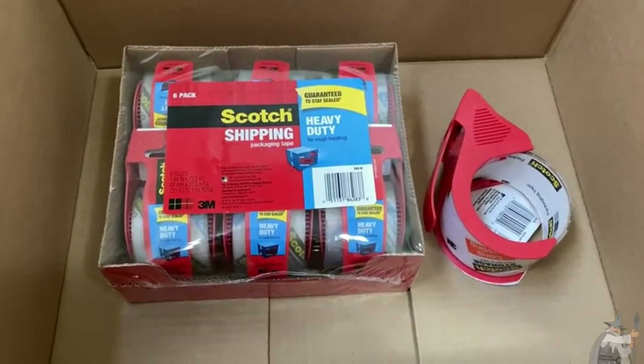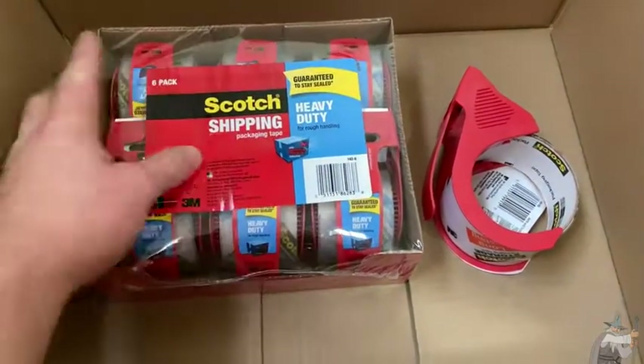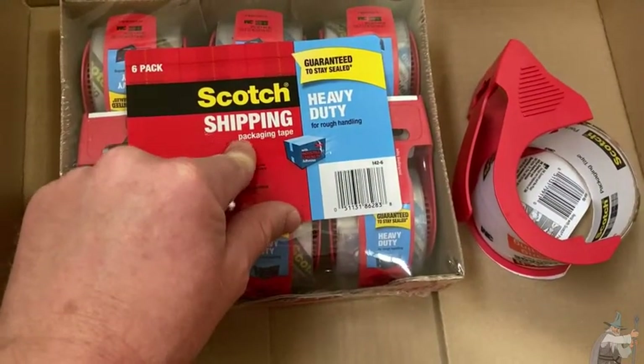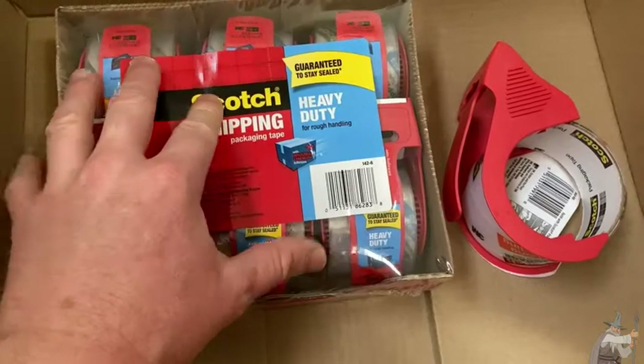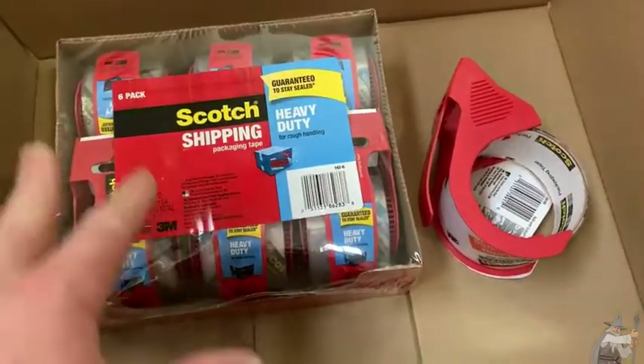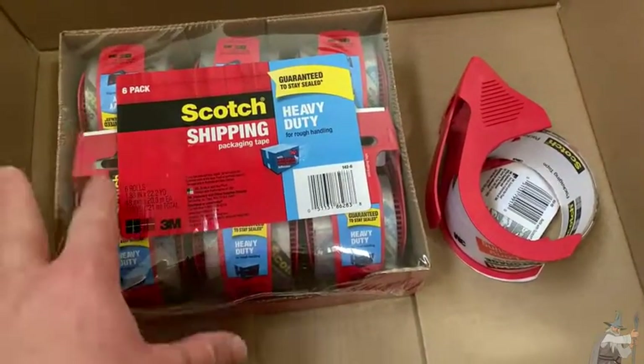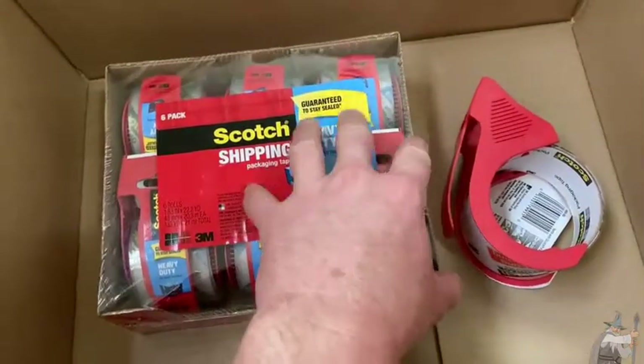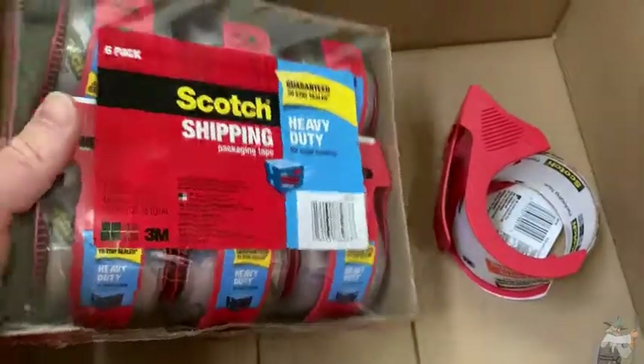This is some scotch tape that I bought on Amazon. I just got this — it's a six pack of scotch shipping packaging tape, and you can get this in all kinds of different sizes and varieties. I got this one in particular because at the time it seemed to be a pretty good deal.